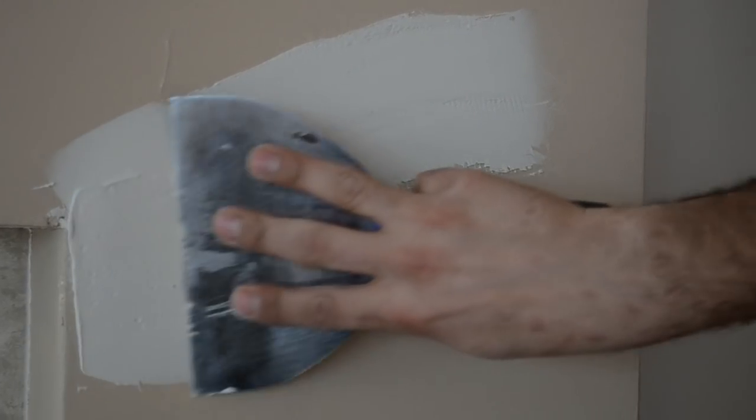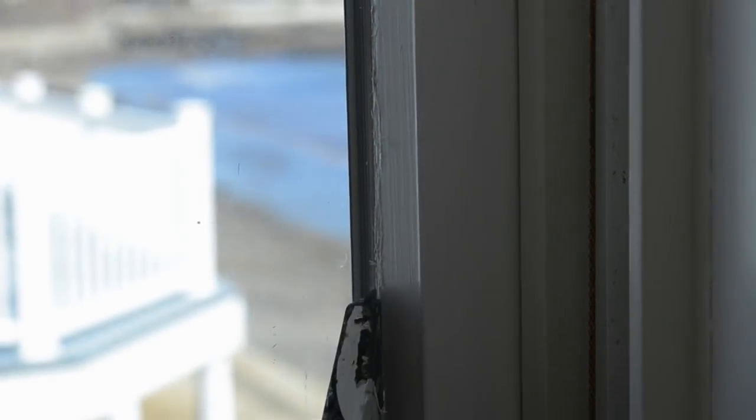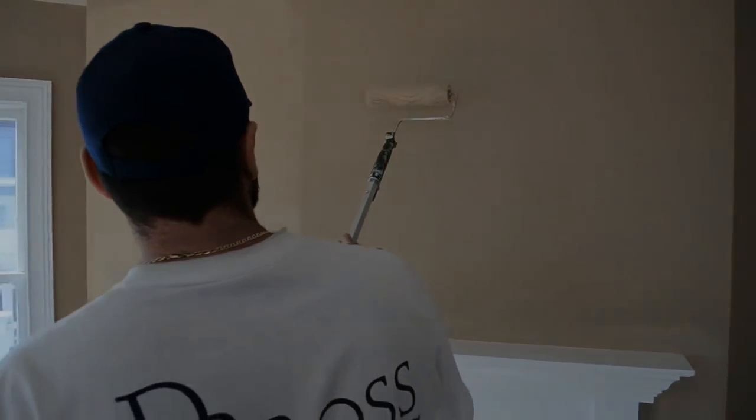I'm your host Jason. If you're planning to repaint the interior of your house, this video is going to show you what to expect from a project like this, and along the way we're going to guide you through with some tips and suggestions.